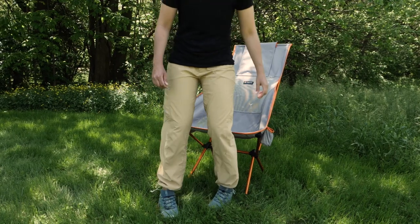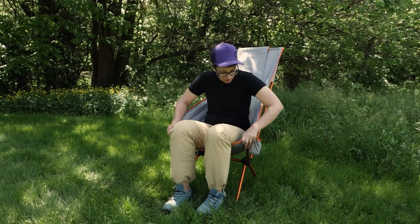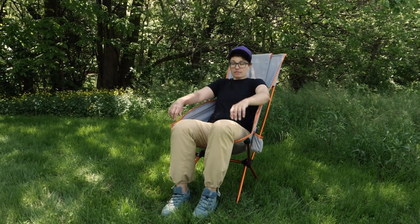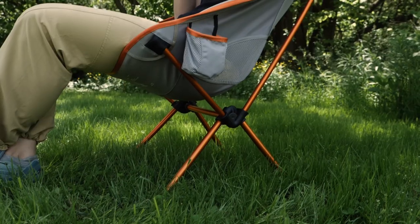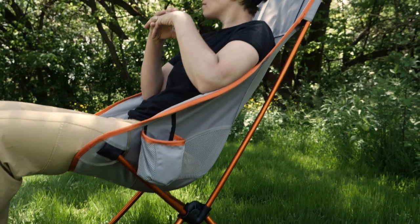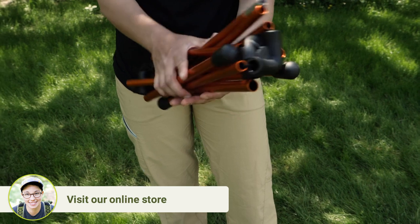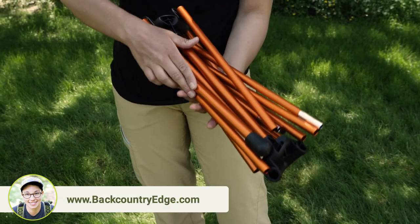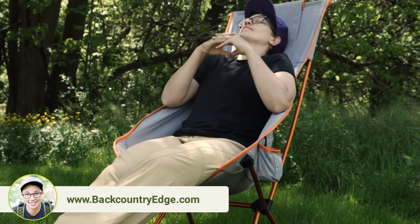The seat is raised 17 inches off the ground, so it's easy to get in and out of. The backrest is about 44 inches high, so you can lean your head back and rest your eyes. The pole structure has the same technology as tent poles, which is why it can pack down to be so small but provide so much support. In fact, this chair can support up to 320 pounds when assembled correctly.